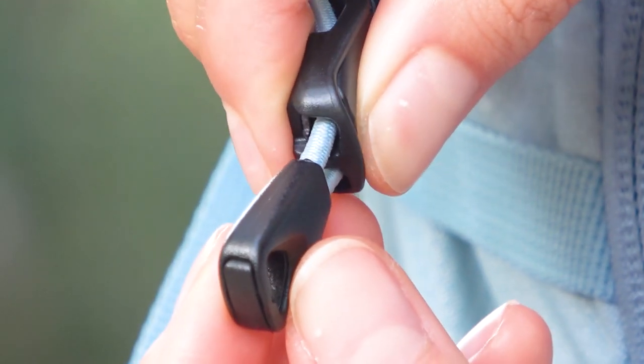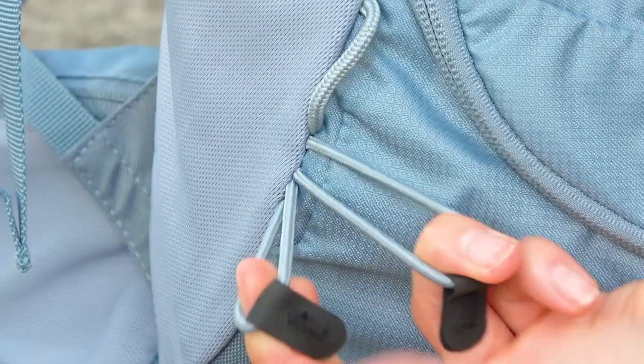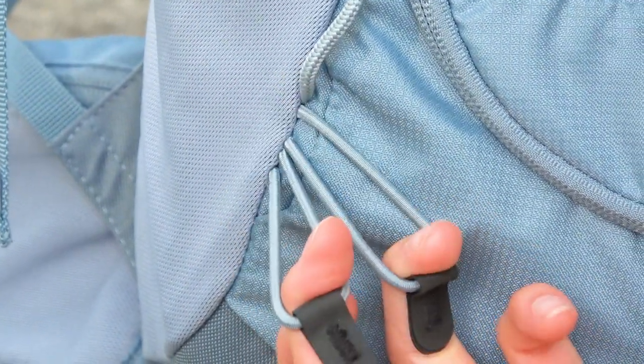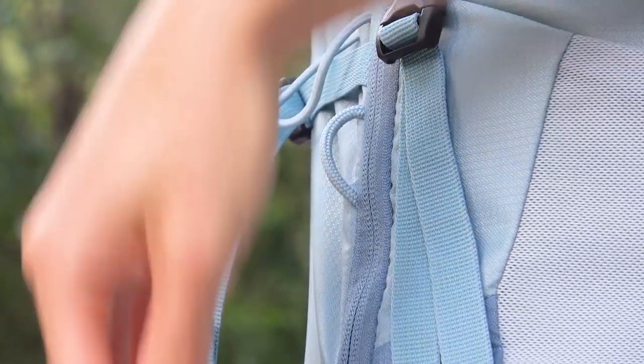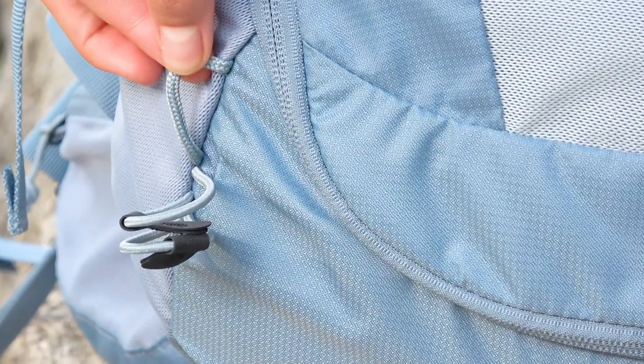On the front side there is also a standard elastic pole holder for trekking poles. Along the perimeter on the front side we also noticed rather unusual foreloops, and we think that some additional equipment can be attached to these loops, like a helmet for example.